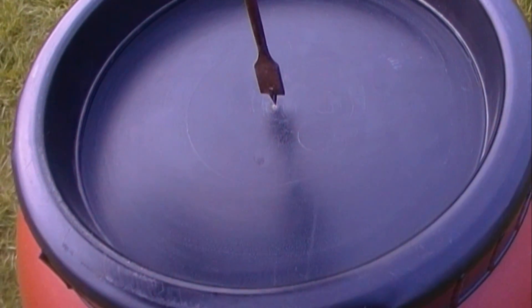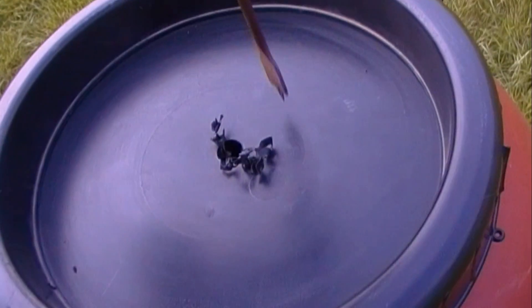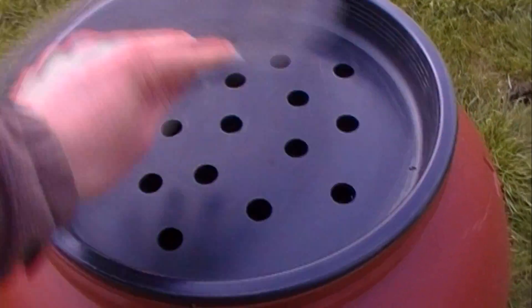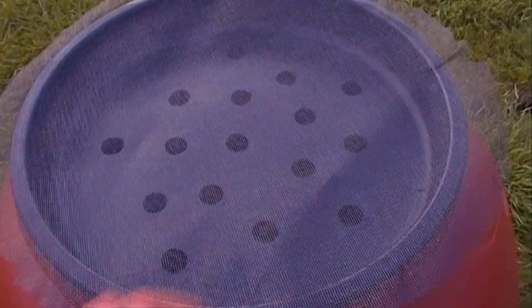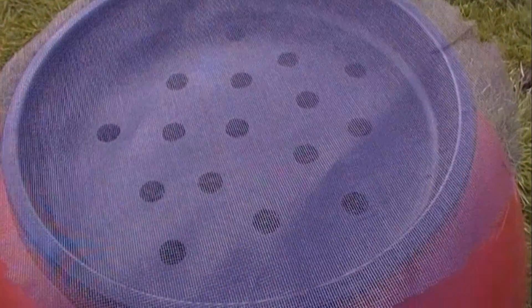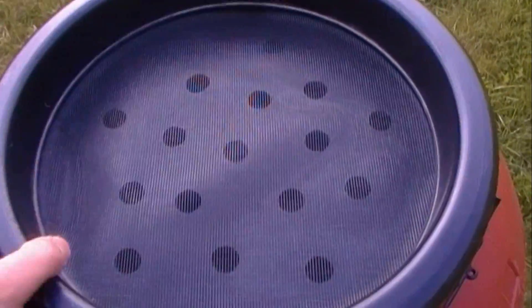Using a spade bit of any size, drill a number of holes in the lid. When you're finished drilling the lid, put some window screen over the top. This will filter out the debris from the downspout, and it will keep mosquitoes out as well. Tighten the ring down onto the screen to hold it tight.